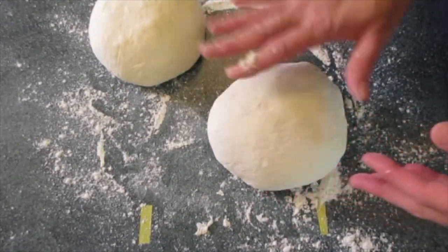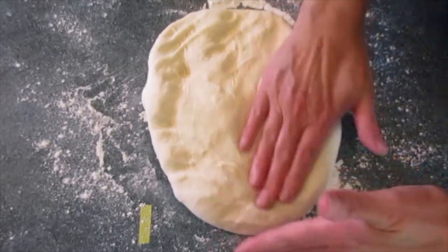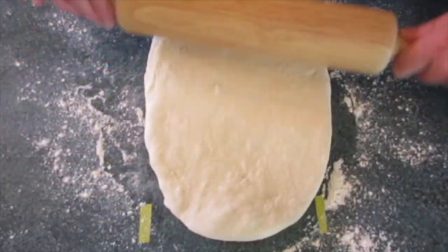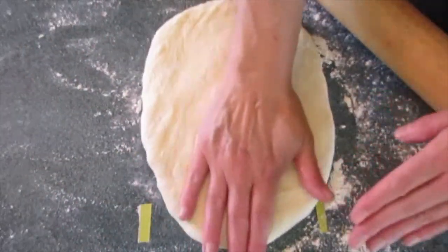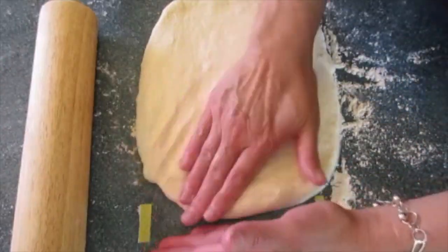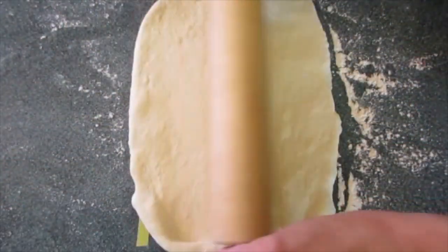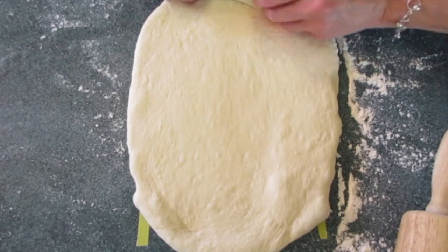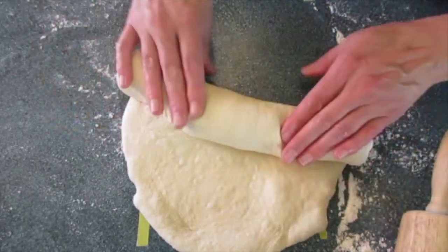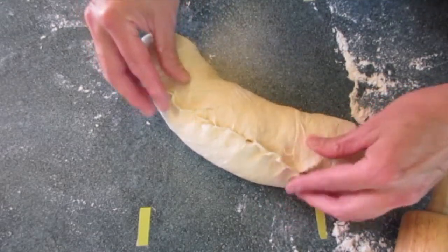Let these sit for 10 minutes to rest. After 10 minutes, take each ball and flatten it out to make sure to get rid of any air bubbles. Roll it into a 14-by-8-inch rectangle. If it sticks on the bottom, just add a little bit of flour — you don't want to overdo it. You can really just pat it out and do the best you can; it's not always perfect but that's okay. Starting with the smaller end, tightly roll it up.